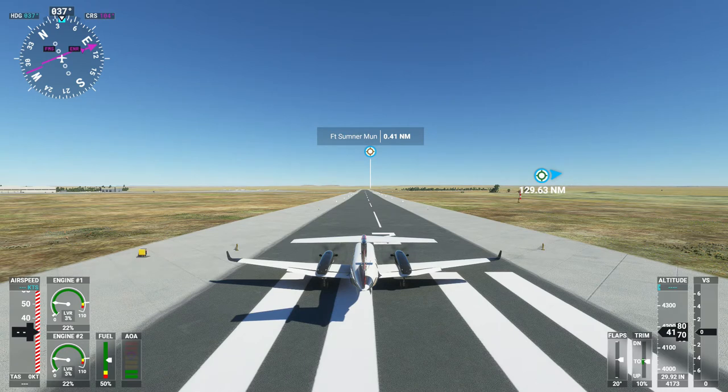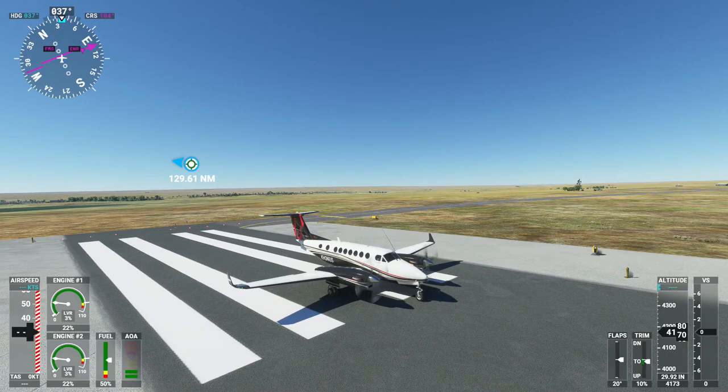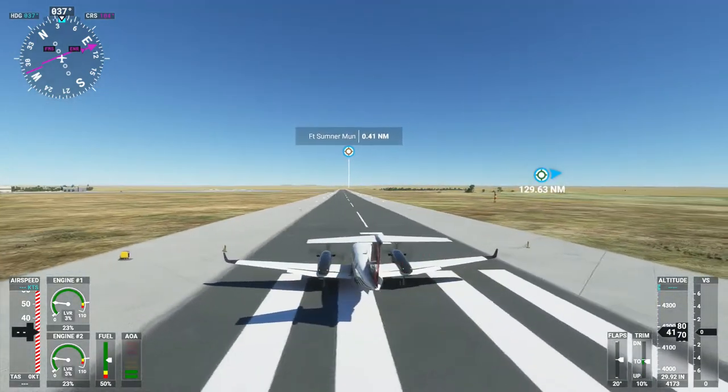Hello everyone, Koneus here. Today I'm flying from Fort Sumner, New Mexico to Lubbock, Texas. I'll be flying a Beechcraft 350i King Air dual prop. We'll be flying at a flight level of 8,500 feet. Let's go ahead and get started.